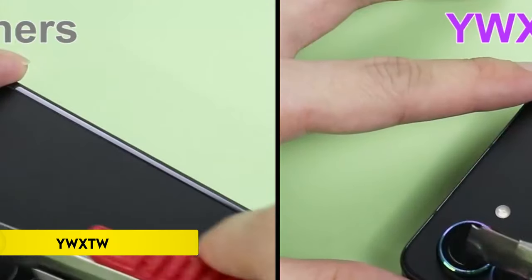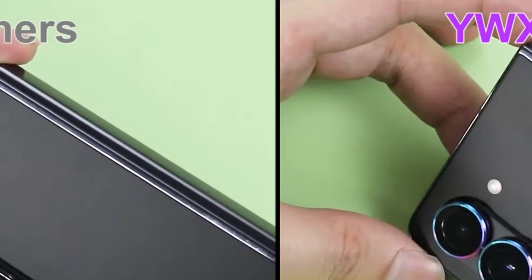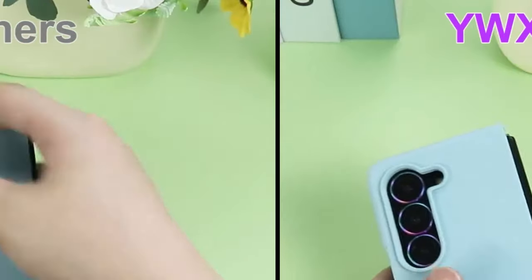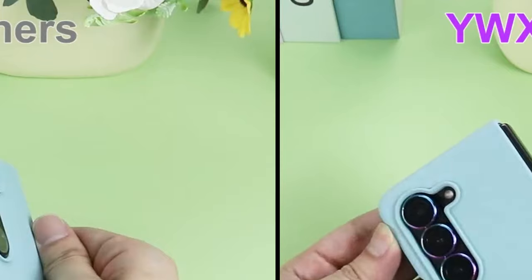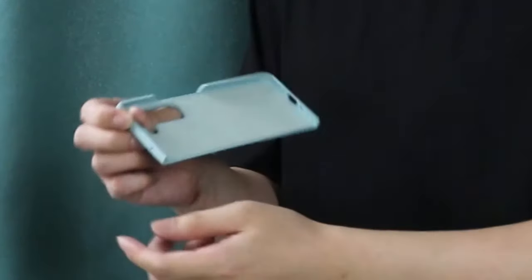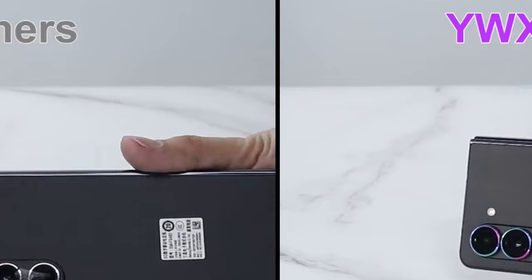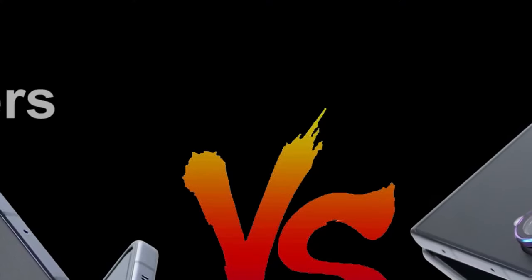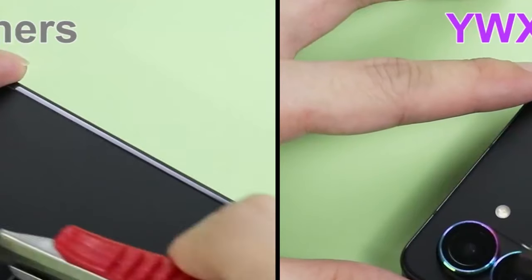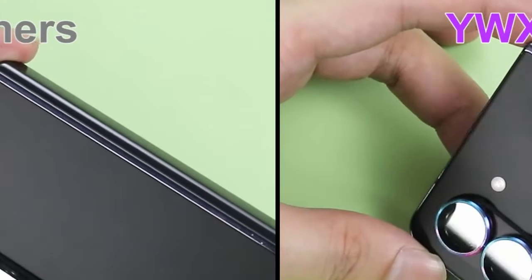On number 1: YWXTW. YWXTW specializes in camera lens screen protectors specifically designed for the Samsung Galaxy Z Fold 6. As a trusted brand in cell phone camera protection, YWXTW focuses on delivering professional-grade quality. The Galaxy Z Fold 6 camera lens protector is crafted from premium aviation aluminum alloy and features 9H hardness sapphire-coated tempered glass, ensuring robust defense against scratches and drops in daily use.